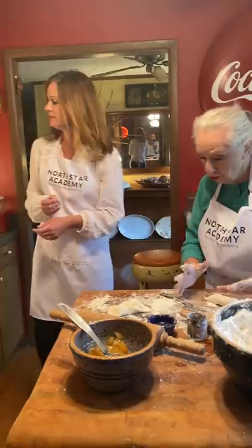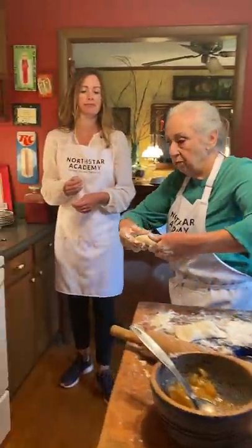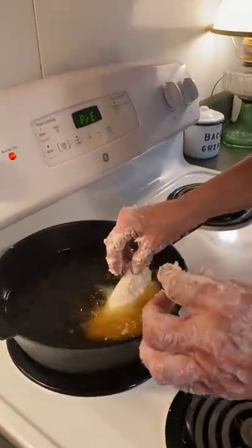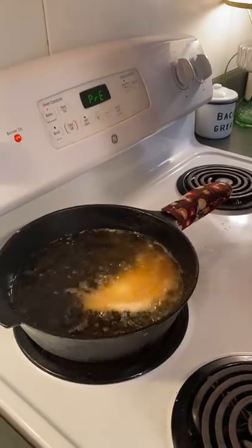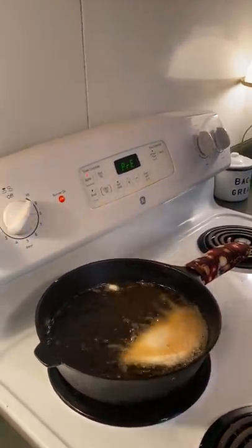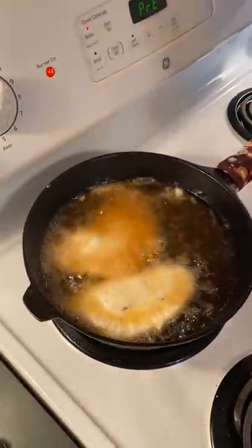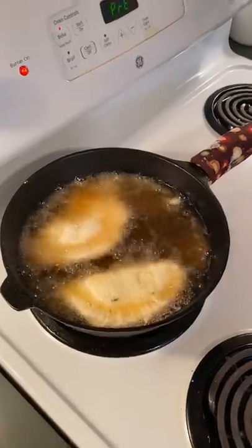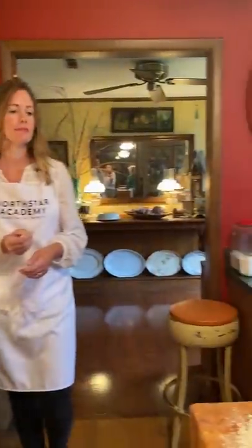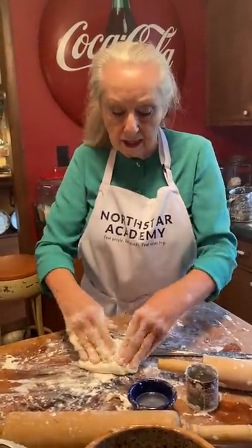Looks like our grease is done. So you want to pick this up gently and come over here and we're going to put it in this grease. And we're going to let it fry. And here's the other one. Now, remember, you can put anything in your pie that you want to put. I'm going to make one more so we can all have a pie. There's three of us. And you can use your scraps that you have.